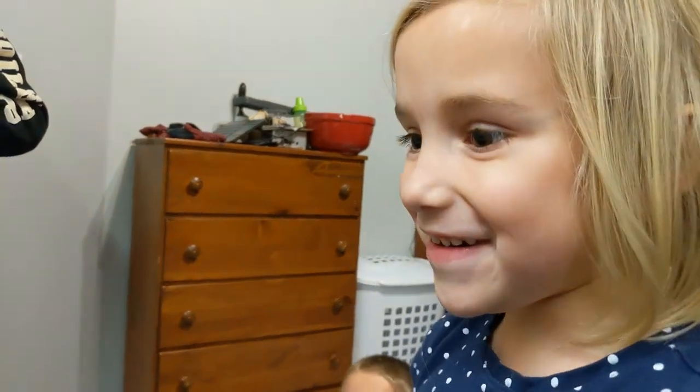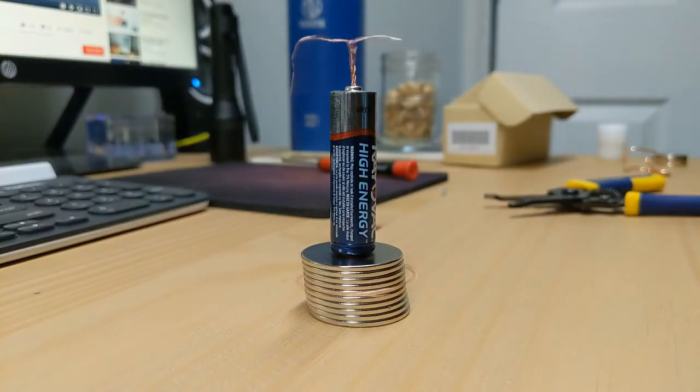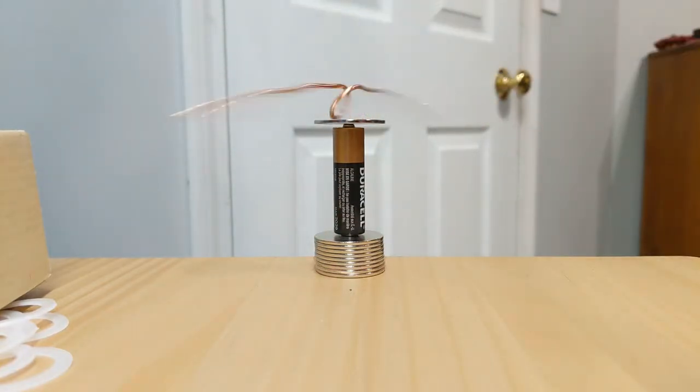Whoa! But even after all this, it still left me wondering — what is the science behind this? What is it in electricity and magnetism that makes this copper wire spin on its own?